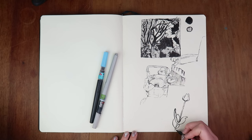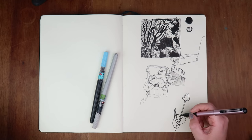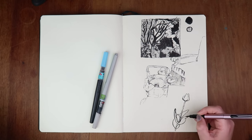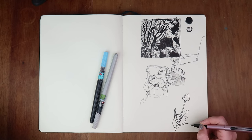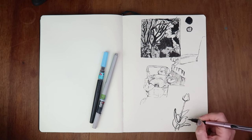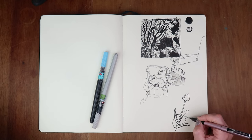I'm just practicing freehand drawing with ink pens because it's a really good way to make your brain commit to the line. It can be quite scary because you can't rub it out, but it makes you more confident with your line work — or so I've been told. That's what people say, so we've got to try it out.